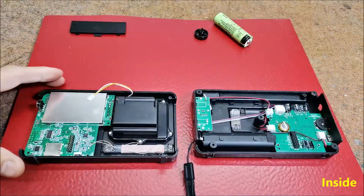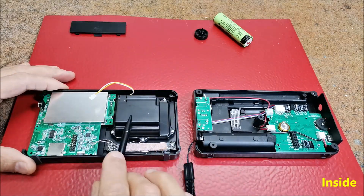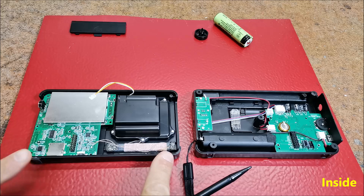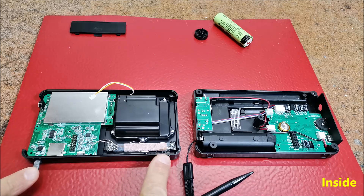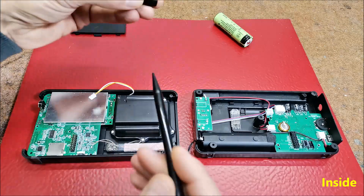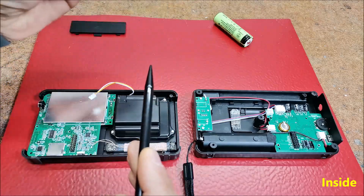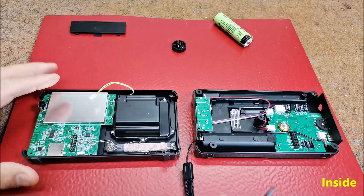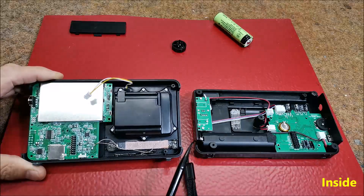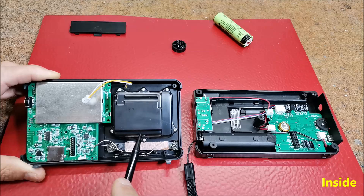Now, the most interesting part for me: to look inside the radio. The rubber tabs on the bottom of the cabinet must be partially removed to disassemble the radio. It is also necessary to push in the locking clips from inside while pulling on the knob from the outside. Obviously everything is well organized. This is a relatively large speaker in its own box, which is the reason for the good sound.